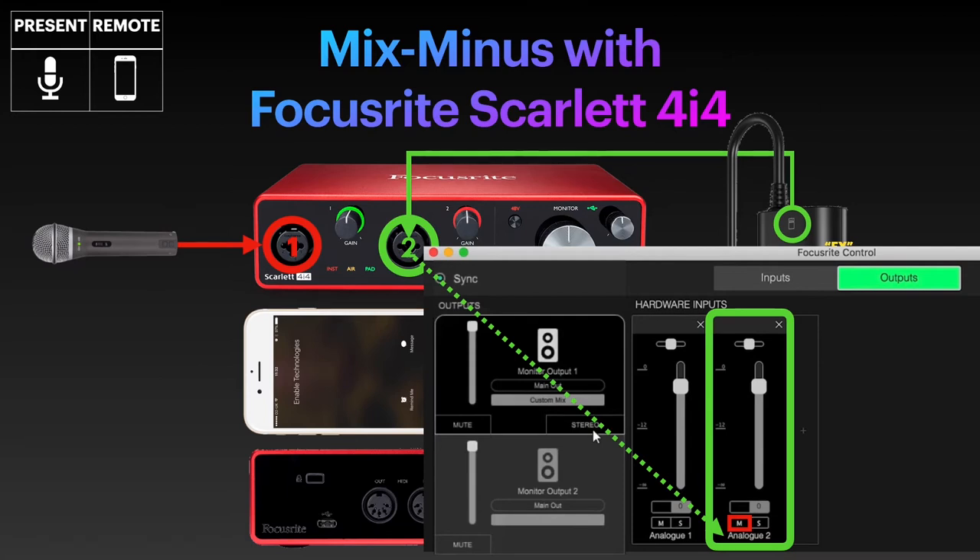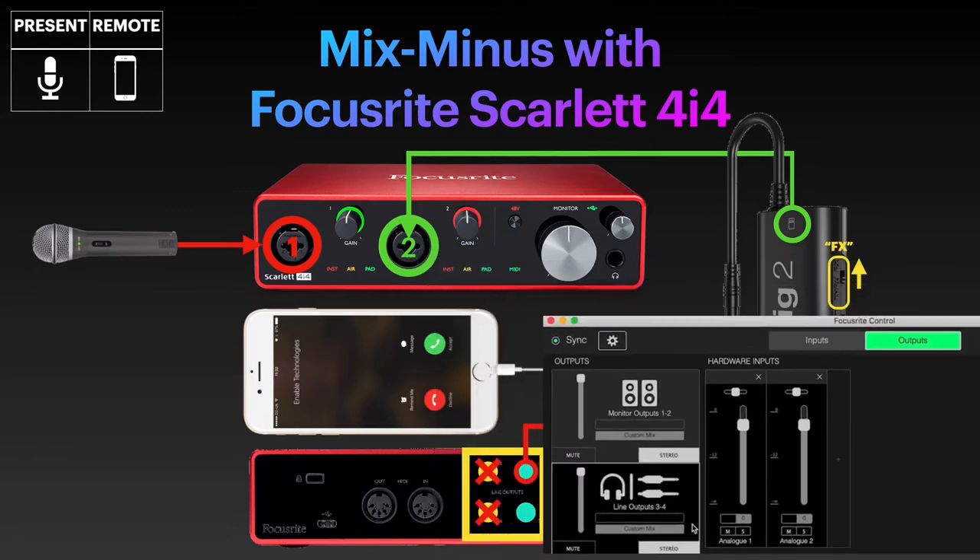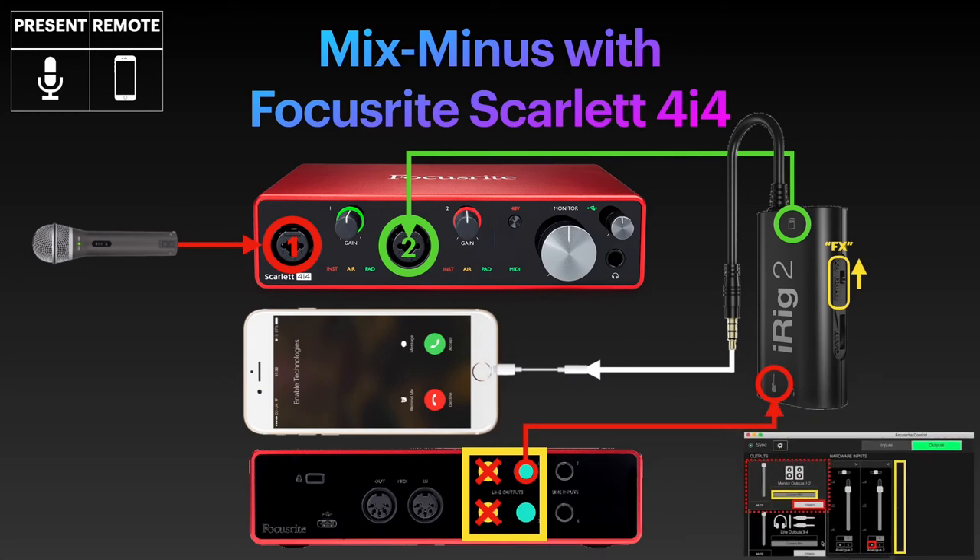I know it's not a full user guide, but you get the idea. If an input is missing from the right side, you can always add it by hitting the plus bar on the right. If you decide to call one more remote guest over a phone, that will be possible. You'll just need another iRig 2, another phone, and you'll do exactly the same setup, only this time your second guest will not be plugged into the front of the 4i4 but to the back, into one of the line inputs. Unfortunately, even if you could plug in a third remote guest, you would not be able to set up a Mix-Minus for them, as you can only use two of the four outputs for such purpose. But for up to two present and two remote guests, it can work beautifully.